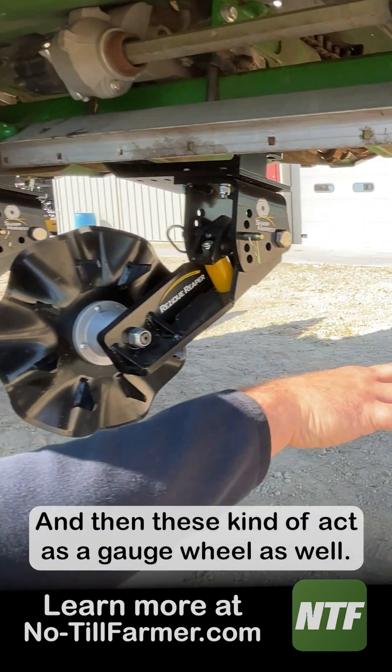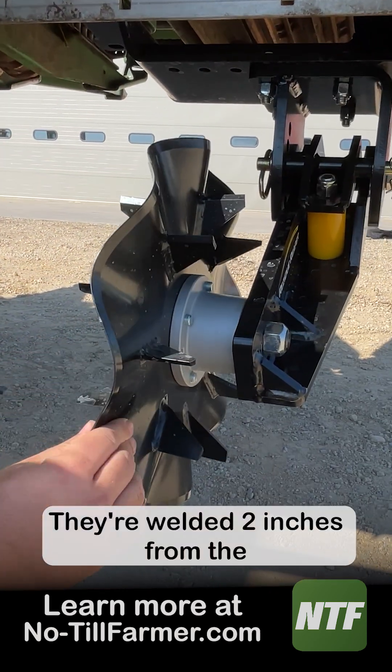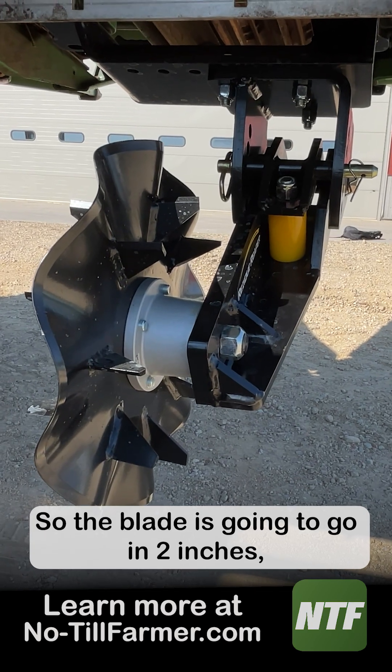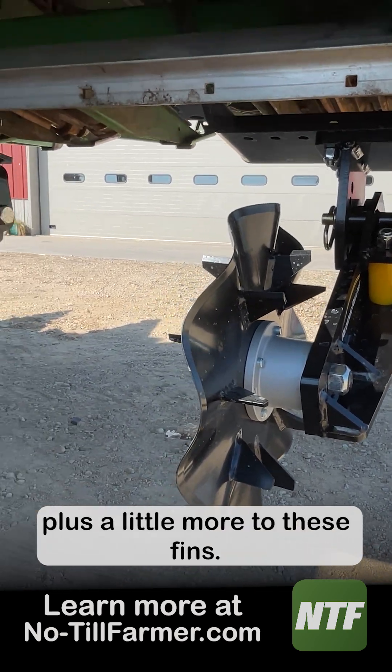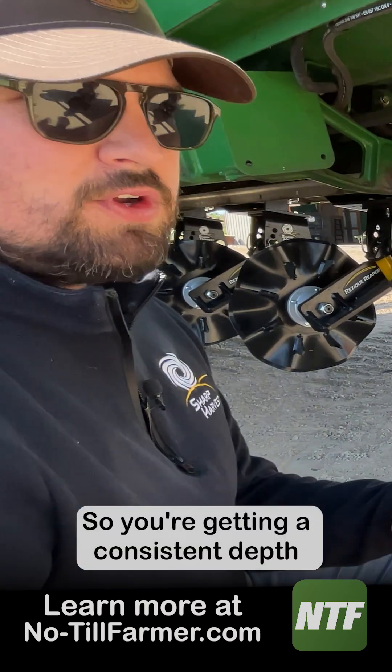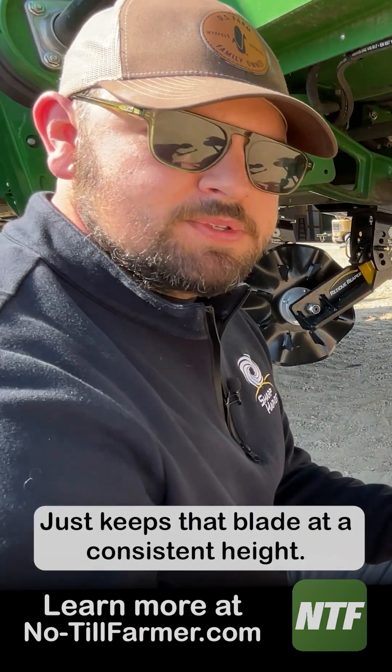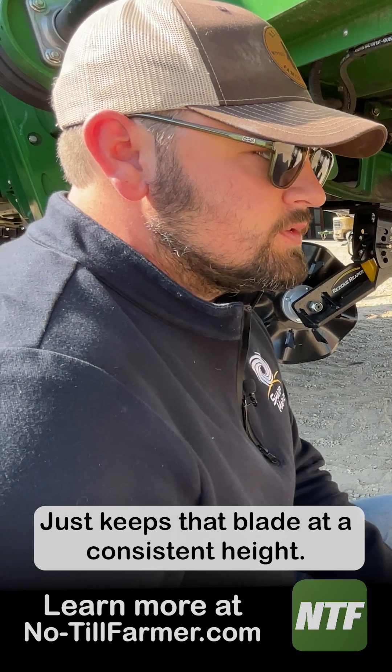These kind of act as a gauge wheel as well. They're welded two inches from the bottom of the blade, so the blade's going to go in two inches plus a little more to these fins, giving you a consistent depth of about two and a half to three inches. It just keeps that blade at a consistent height.